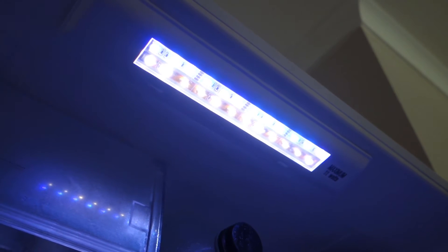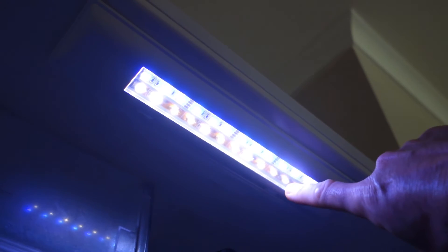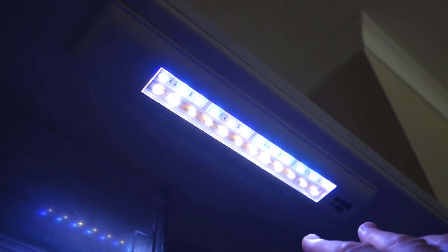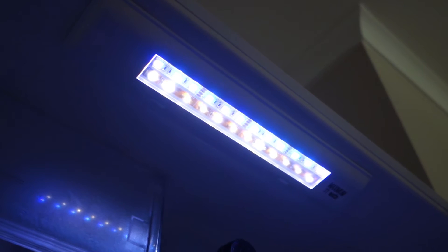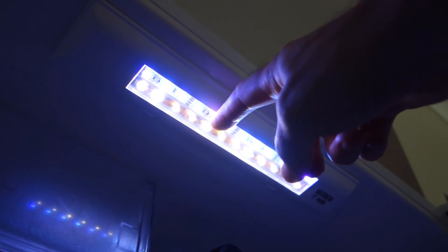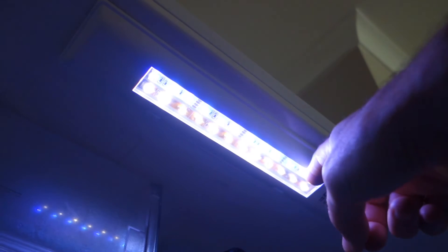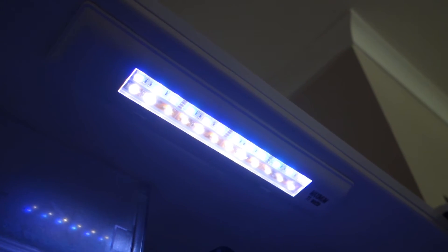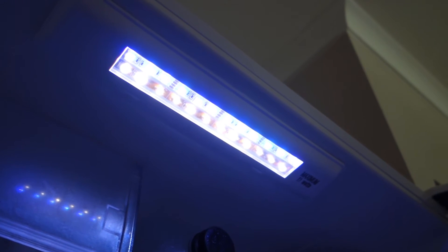Why did I use two? Well, one wasn't enough. I think the first one I put in was the warm white and there wasn't enough light, and the hue of the light was just ever so slightly odd. So the second strip is actually an RGB LED strip — you've got the red, green, and blue. The color in the fridge, I know it's sort of washed out by the camera, but the color in the fridge is fine.